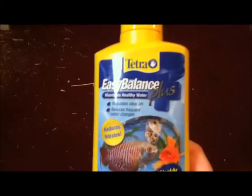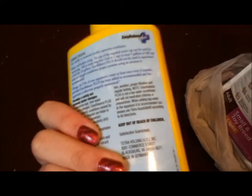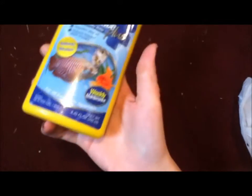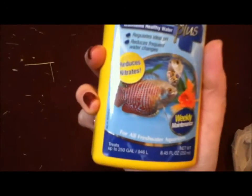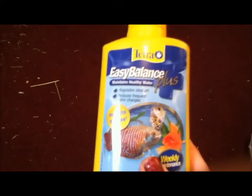Lastly, I got this a week ago but I wanted to film something with more than one item. I got this Tetra Easy Balance Plus to try out. It reduces nitrates, and I heard about it online or in a fish magazine. It says that it makes it so you have to do less water changes, and that makes your life a lot easier. For eight dollars, I decided to try it and just see how it goes. If you guys have any reviews on this, you can tell me. And if it doesn't work, it's only eight dollars — but if it does work, it'll make my life a lot easier. I'll test the water to see how it's working.